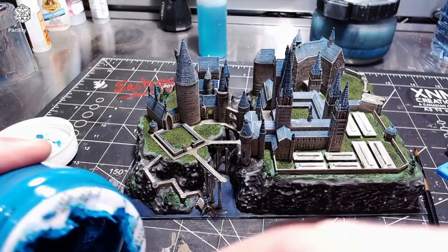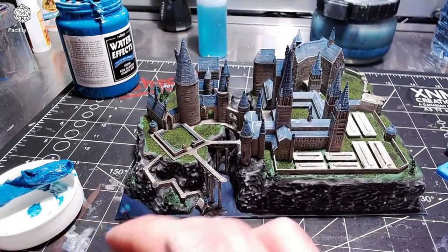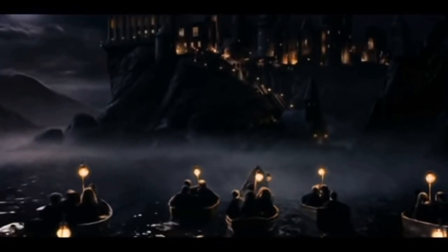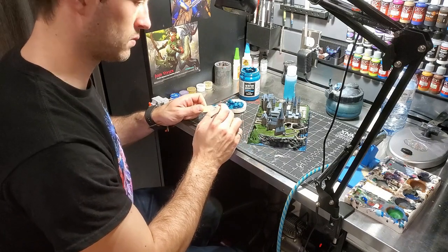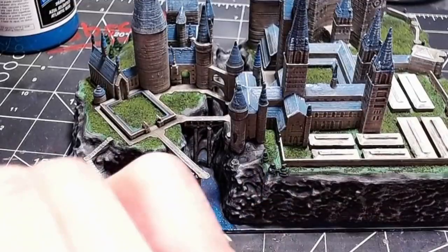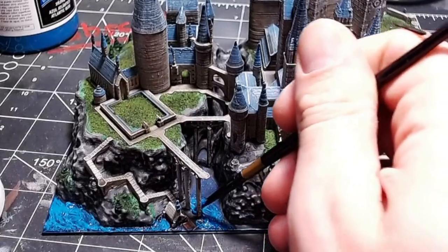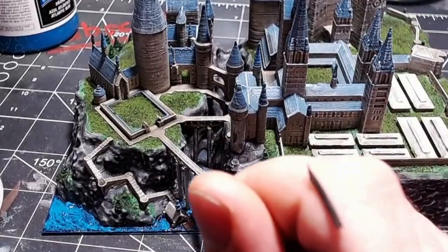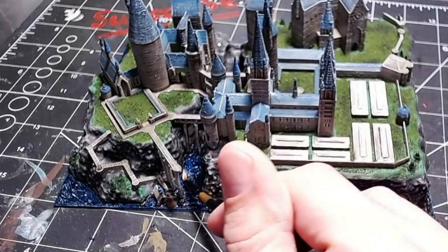I wanted to do something real special with the water, so I went ahead and mixed up some Vallejo water effects. This boathouse and the ocean leading up to Hogwarts is real special — it's your first look at Hogwarts — and I wanted to do something special with the water. Vallejo water effects is the way to go. When this dries it dries a lot darker than it looks. Just mush it around in there. You can see it dried up nice and dark blue, and then I hit the waves with just a little dry brush of white to add some white caps and waves.